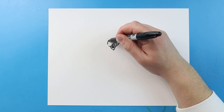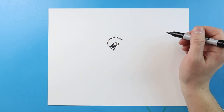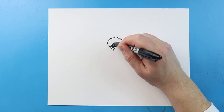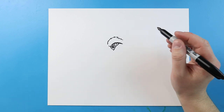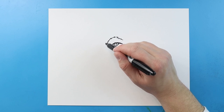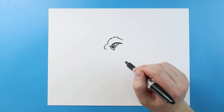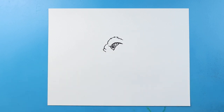Starting here I'm going to leave a little bit of space and make some pointed lines that just come back like this. Now I'm going to bring this line down here and just kind of bring it back. Starting here I'm going to make a little line that comes out and then in, then another little one that comes out and then in — kind of like some wrinkles.